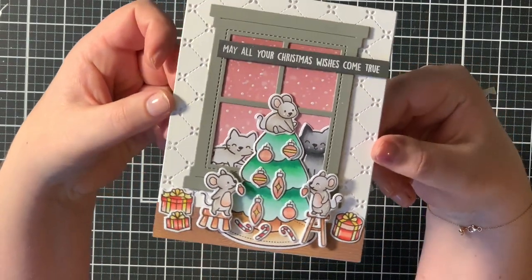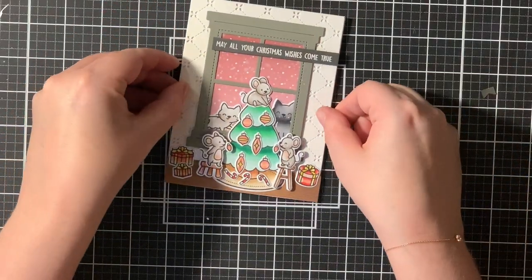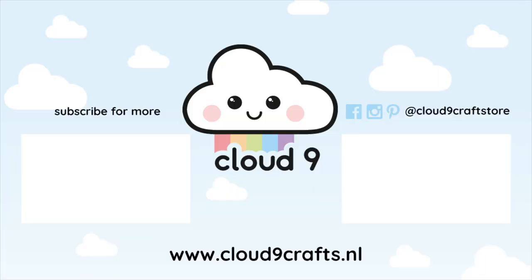This finishes off the card for today. I hope you like it! If you like this video, please give it a thumbs up and consider subscribing to this channel. Thank you very much for watching, and I will see you very soon.